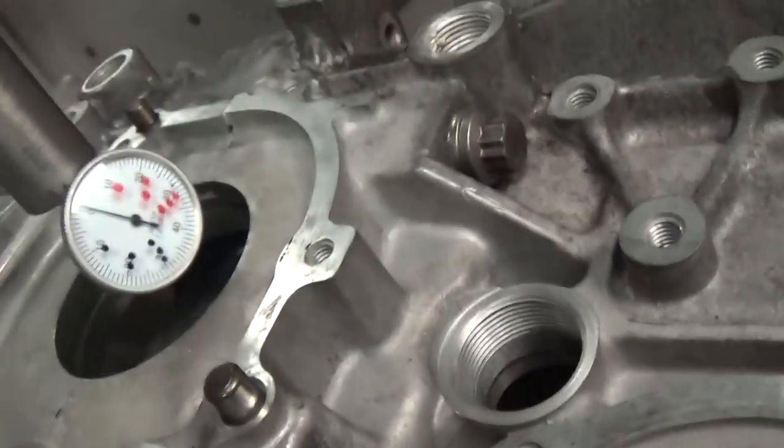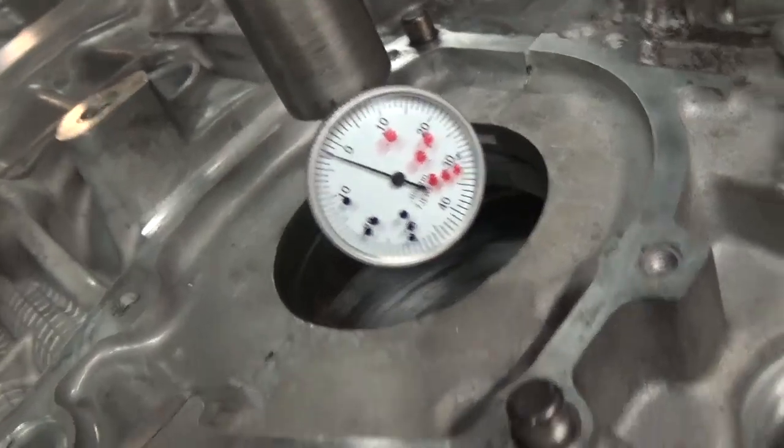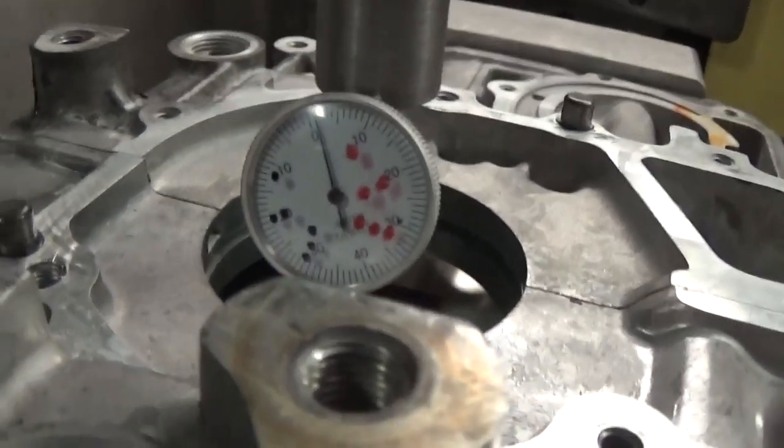For instance, I'm going to center it in X. As you can see, we're on zero here, and we are within a tenth.